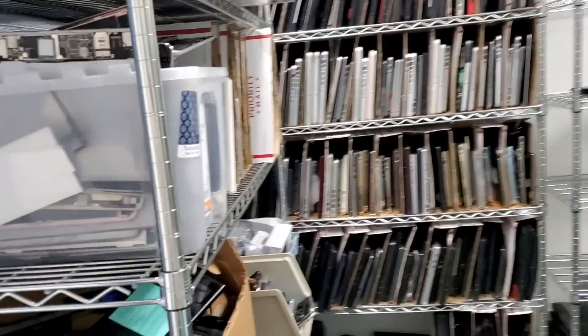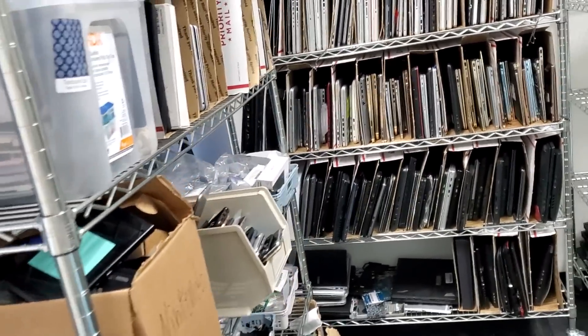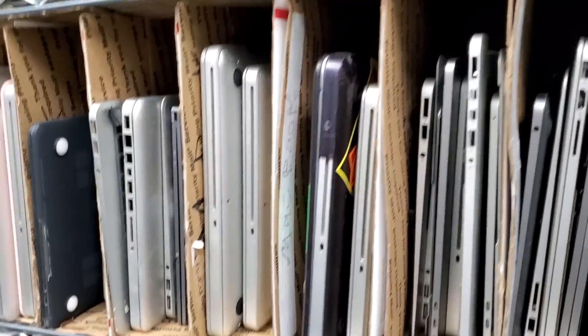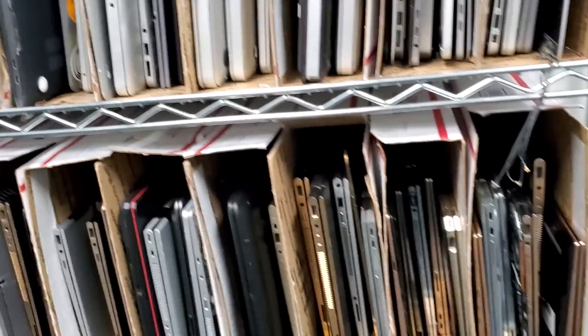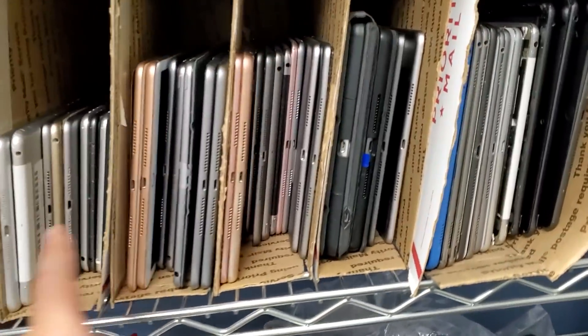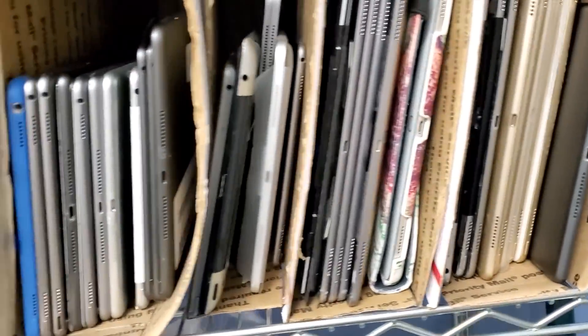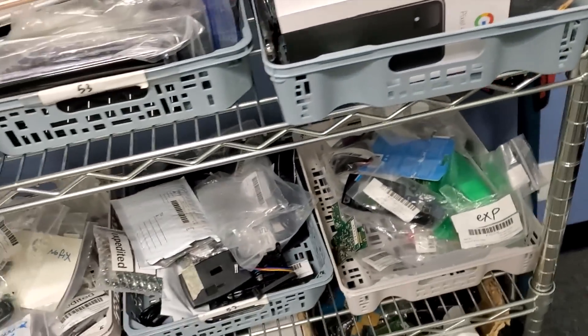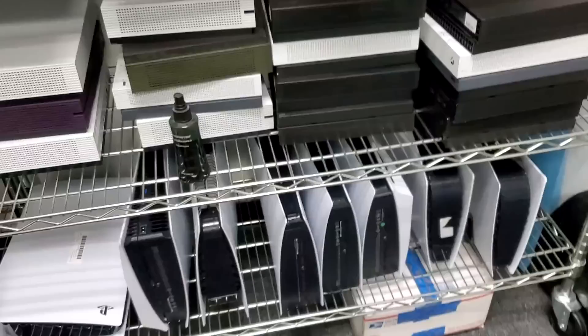That's our donor boards room — laptops of all types: Dell's, Lenovo's, MacBooks, Asus, Acer, Samsung, iPads, all types. A lot of donor phones, fobs, hard drives, Xboxes, Playstations.